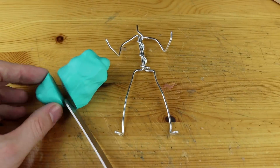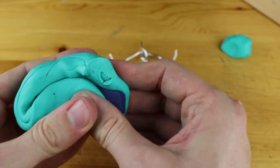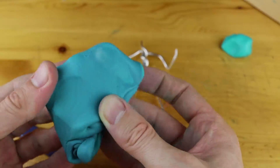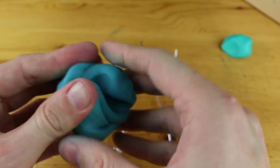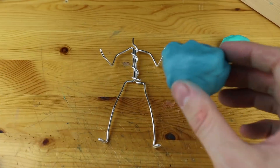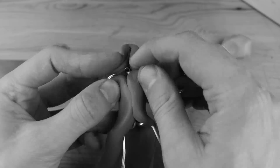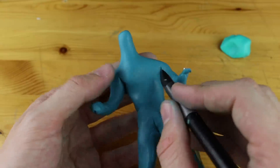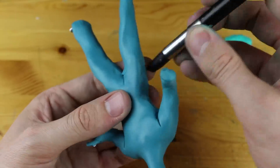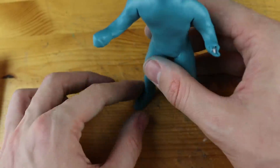We first start with the aluminum wire armature - pretty much the same as in all the Fortnite videos. Now we are mixing the clay, and I was not sure about how much blue I should use for the main color of this skin, so I was very careful. Here you see me wrapping the clay around the wire - I thought this would be nice to show because normally I skip this process in the tutorial. I think this color matches the skin of Flytrap quite perfectly.